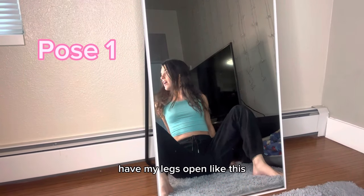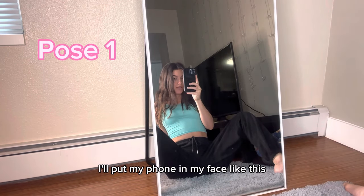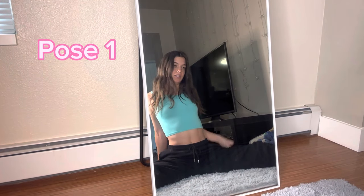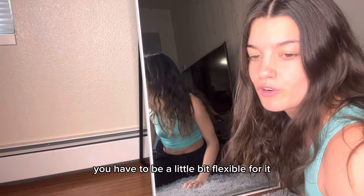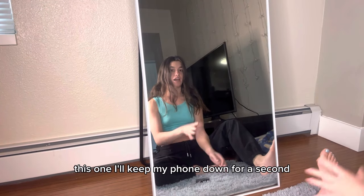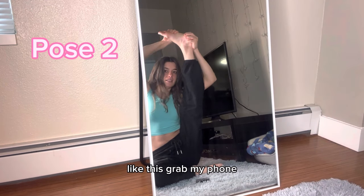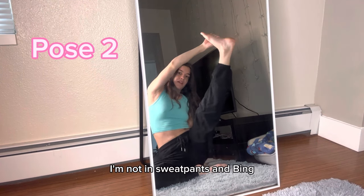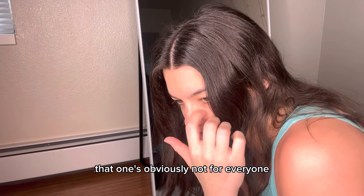The first pose: I'll have my legs open like this and take the picture right from here, with my phone in my face. I'll even have my legs open and take it that way. The next one requires a little flexibility, so if you're not flexible you can fast forward. I'll keep my phone down, bring my right leg up like this, grab my phone — and remember, I'm in lingerie or a bikini here, not sweatpants.